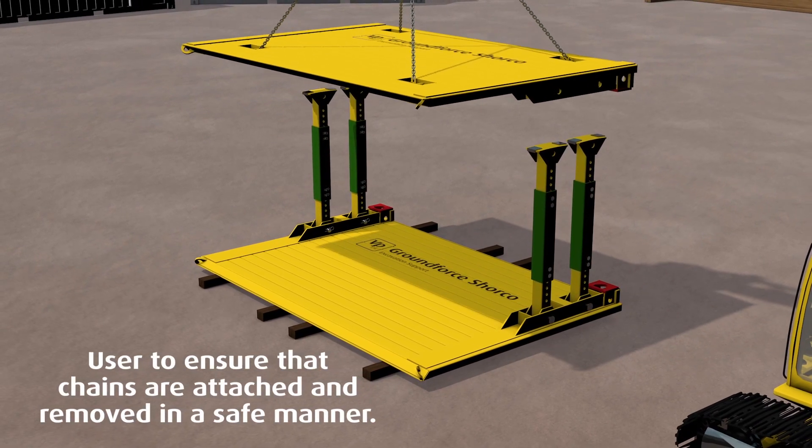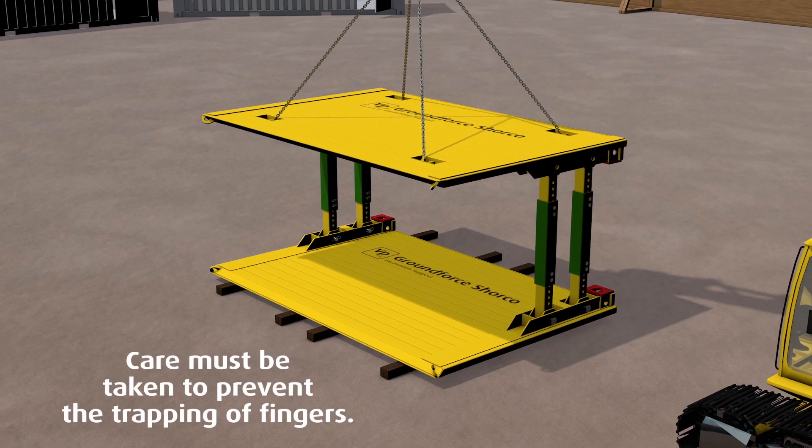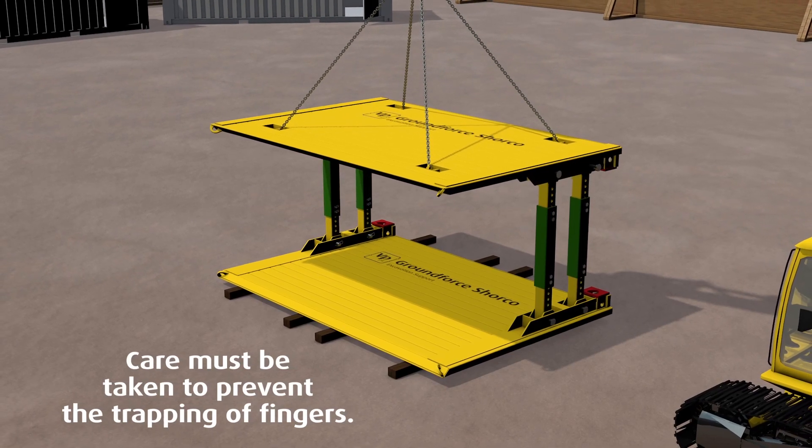Using the four yellow handling points, carefully lift and lower the second panel into the struts. Secure all four struts using pins and R-clip retainers.